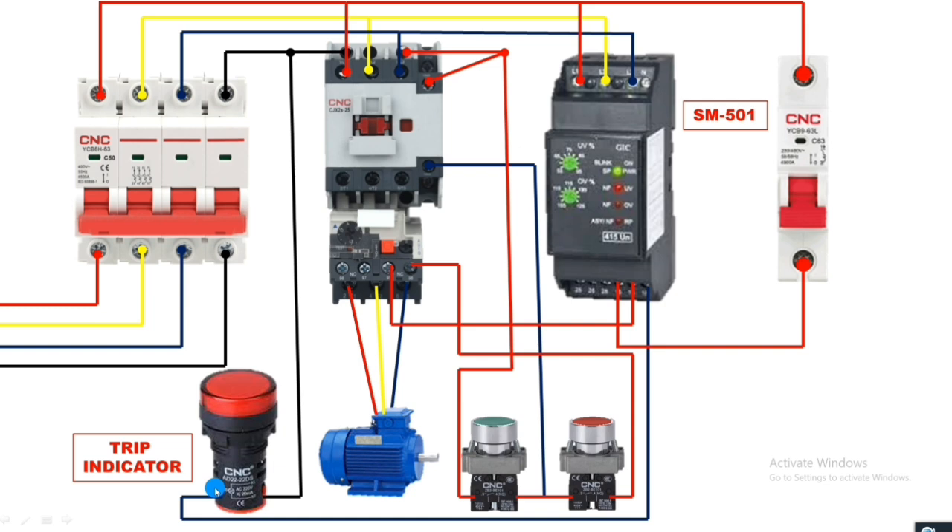I hope you are clear on how to install the SM501 phase monitoring relay, how to do proper connection, and the settings. If you like this video, please press the like button. If you have any queries, please ask in the comments box.